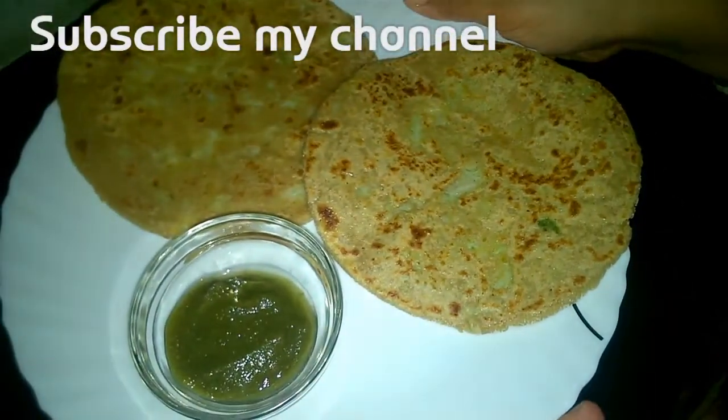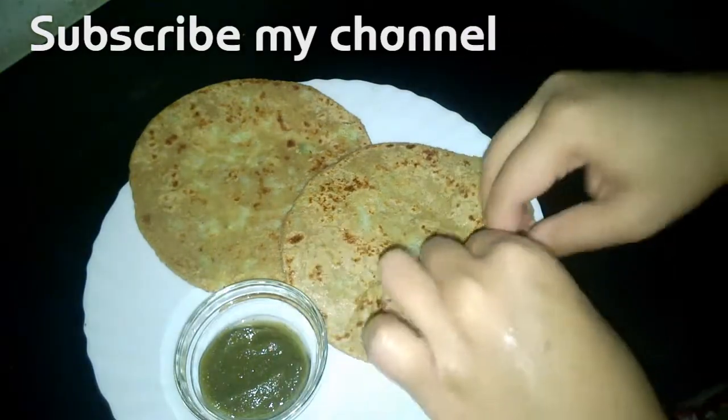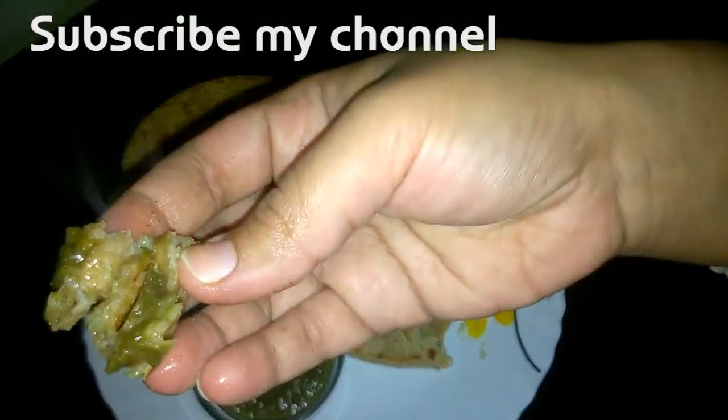This winter, enjoy these garam garam gobi ka paratha with hot chutney and masala chai. Let's give it a bite. Enjoy and do subscribe to my channel.